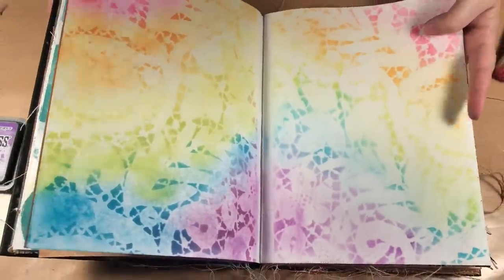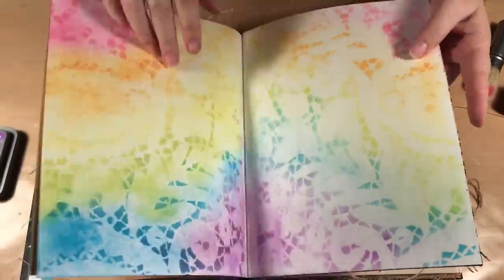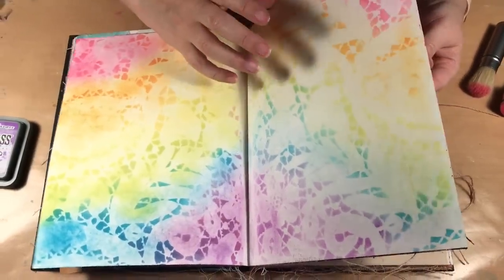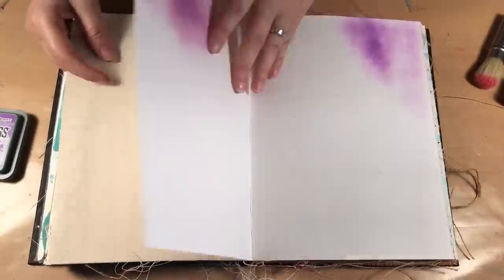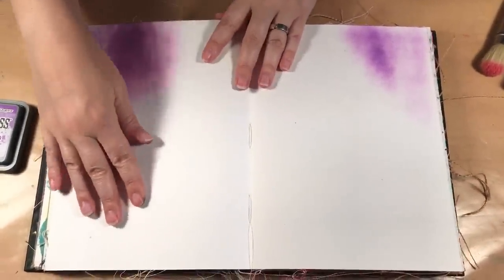I'm using the Dina Wakeley journal here, and this is on a cotton paper that we're working on. It hasn't been treated with any gesso — it's straight up paper.